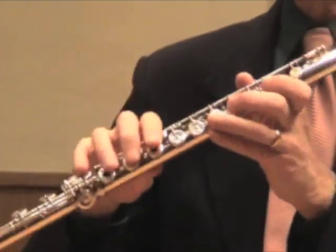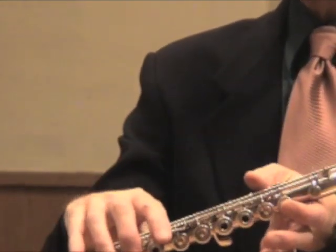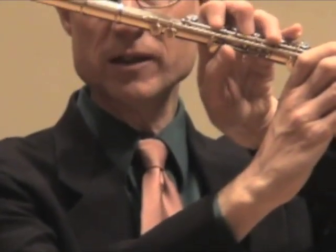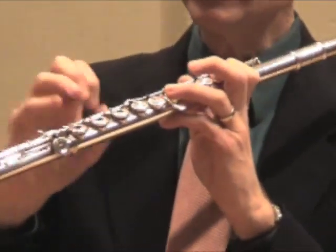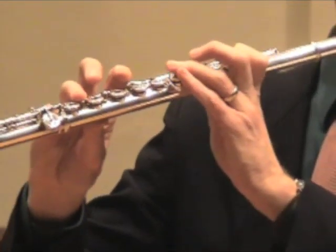And high B — again, no rhyme or reason really, so you just have to memorize the fingering. It's thumb, and you have to have the natural thumb position, not the thumb Bb flat. So it's thumb, one, three. And then you take your third finger and put it on the trill key. Again, the pinky is optional here.